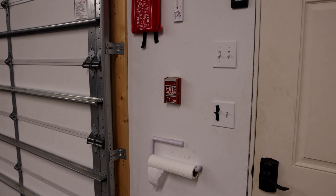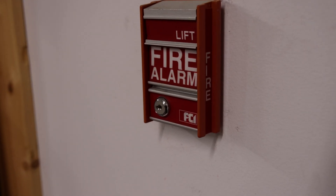Let's go ahead and kick off the test by pulling the fire alarm. Here we go. I love this model of pull station.